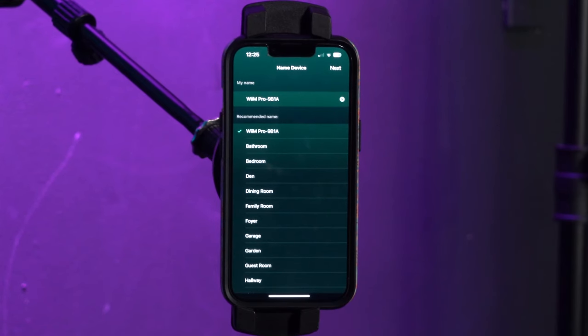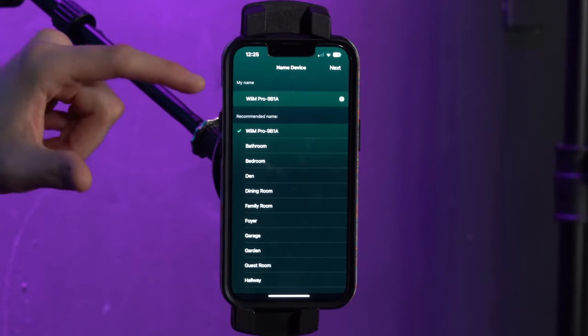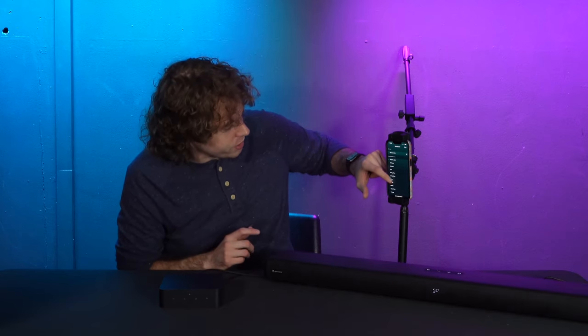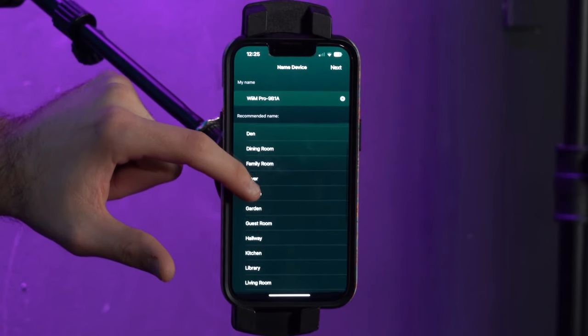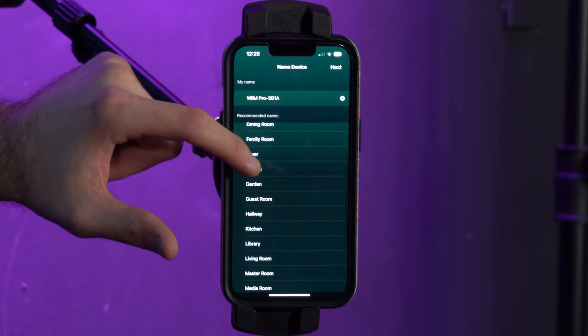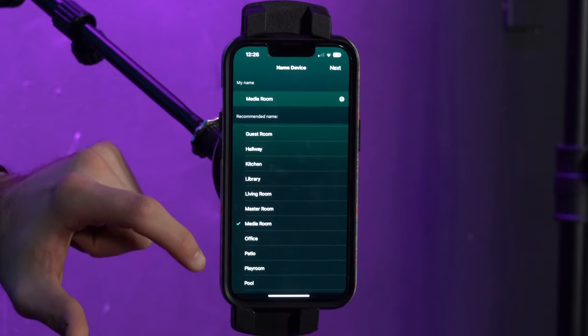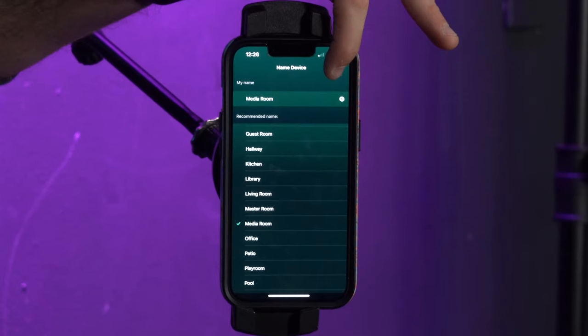Now it's asking if we want to name our device, which we recommend doing so we know which device we're controlling — especially helpful if we have multiple WIM products set up through the app. You can customize your own name or choose from recommendations like bathroom, bedroom, den, etc. For today we're going to set it to media room, then press next.